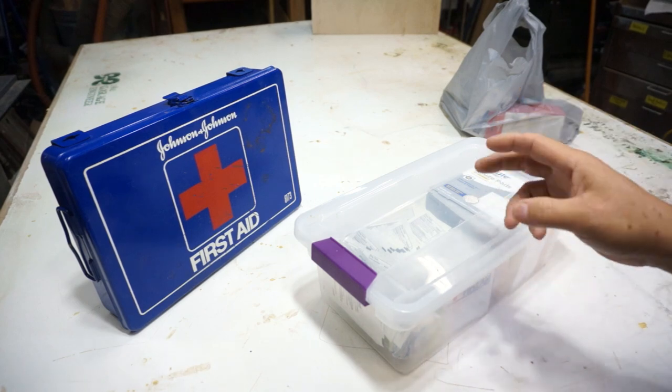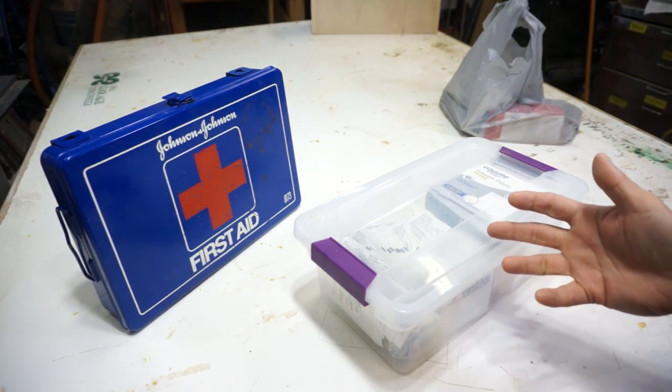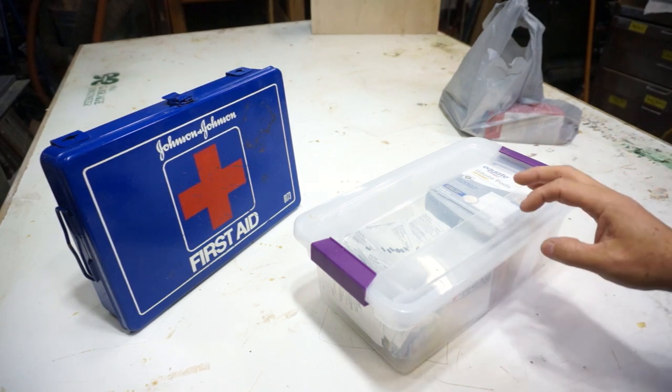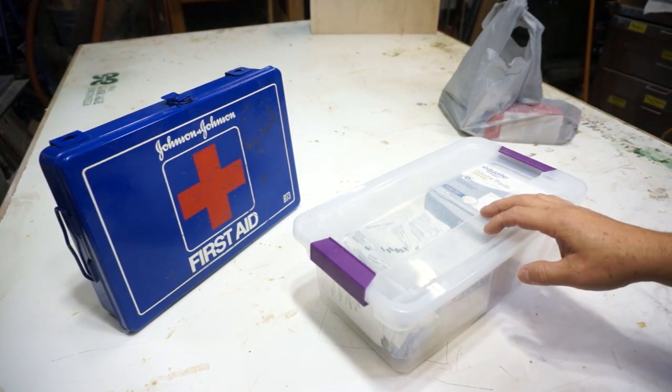I don't buy any of those pre-made kits. They're too expensive, and there's always stuff in there that you don't really need. There are some basic items that you can do with in your first aid kit and you don't need all that little extra stuff.